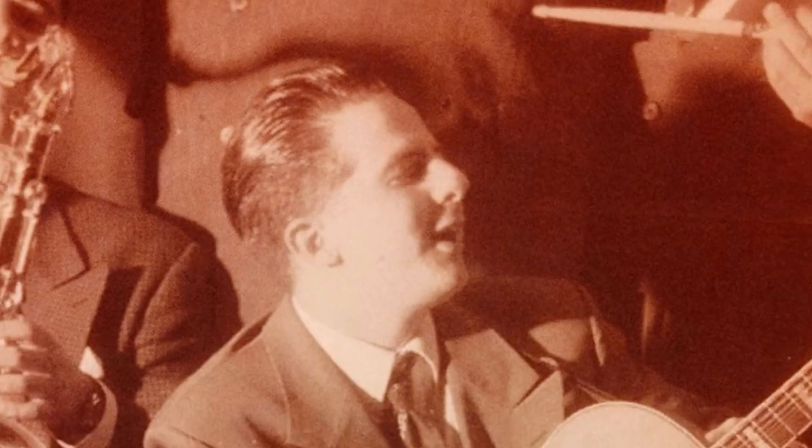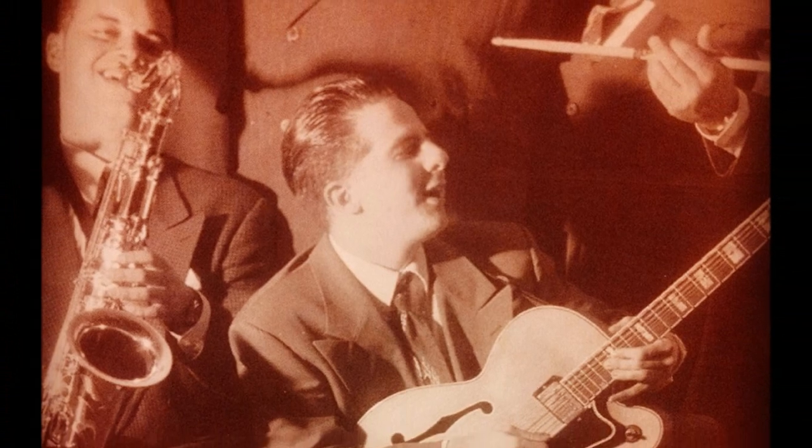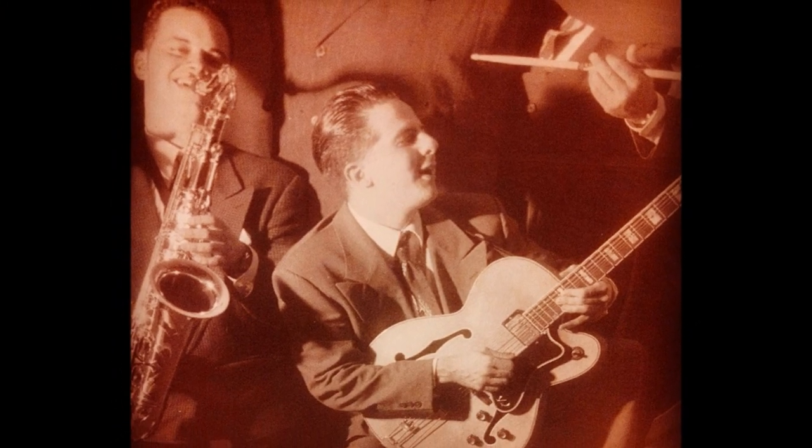I personally got into T-Bone Walker back in the mid-90s when the swing scene was just starting to get big. At the time I was playing in a jump blues band and I was thinking I need to spice up my licks. So I thought what better way to get acquainted with this style than to learn some of T-Bone Walker's licks. I went out and bought a T-Bone Walker CD and the rest is history.